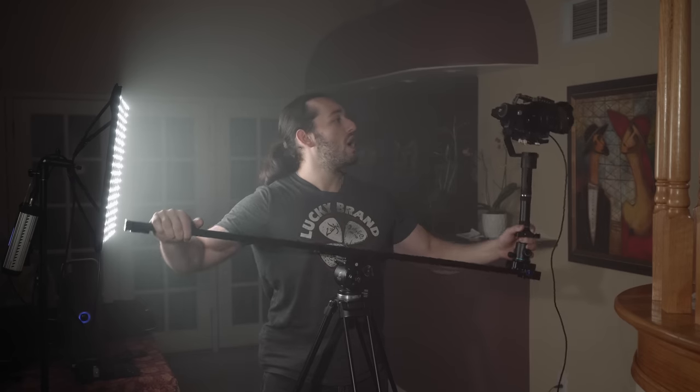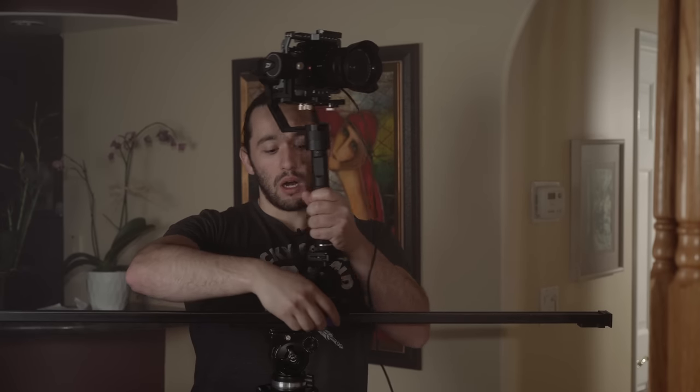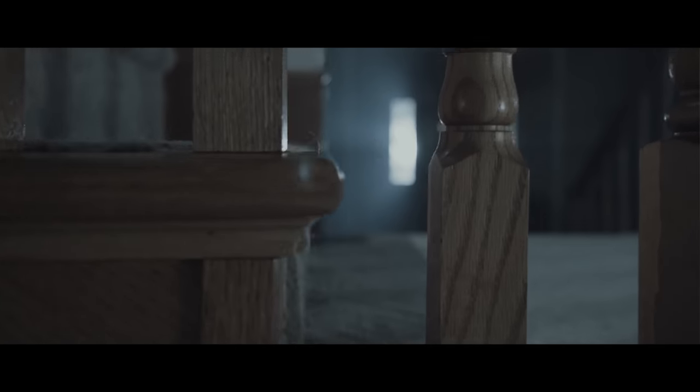Let's practice the shot again. Again, don't go too high because we only have 45 degrees of movement. Okay, so here we are with another compounded movement with this jib, and the really beautiful part about this shot is that we're incorporating a dolly in, boom, and slide.